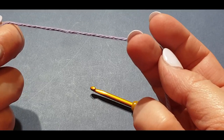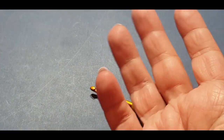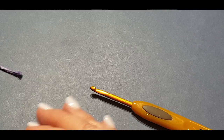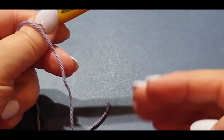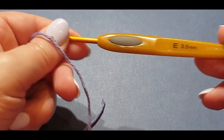You will also be doing a border at the end — it is just a single crochet border, very basic. We could add a fancy border in the future but for now we're just adding a basic single row of single crochet. If you're new to the channel and not sure how to do these stitches, check out the description box below — I will have links to all of them.